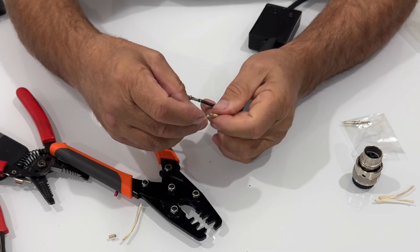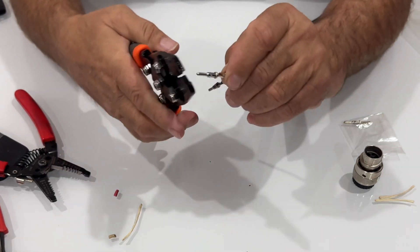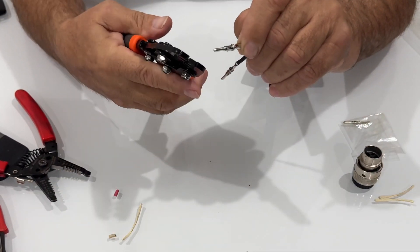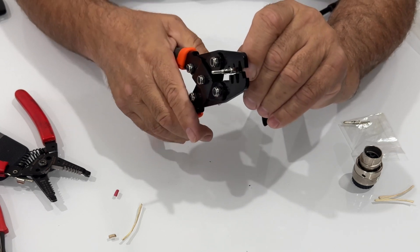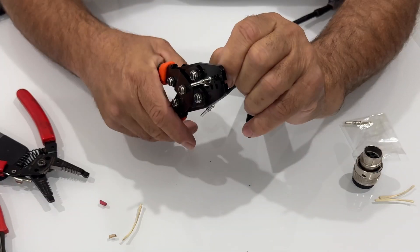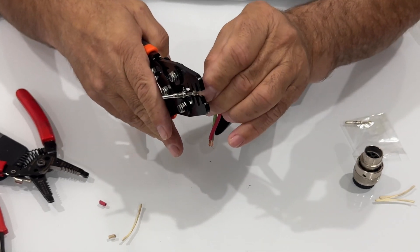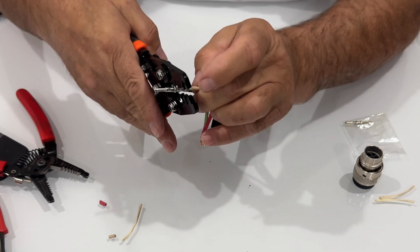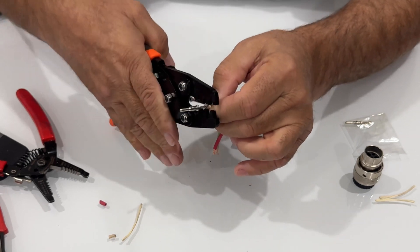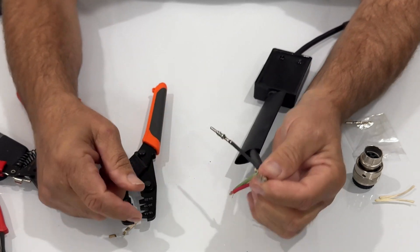Now we'll go on to the next one. Same thing — I can do this a little bit faster now. You can rewind if you want to see how it's done. Again, the 2018 — you can see the numbering on here. Center it, hold with my other hand, give it a good squeeze, move up to the shielding. Pinch it together a little bit to make sure it's centered, give it a squeeze so it bites down into that shielding nicely. Now it's in there nice and tight.